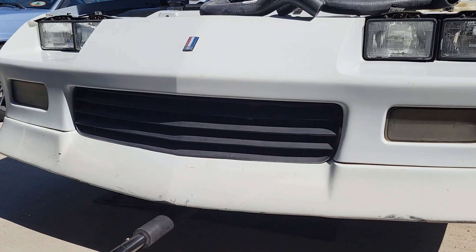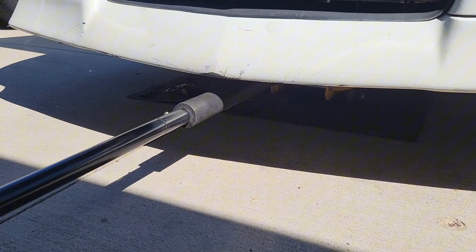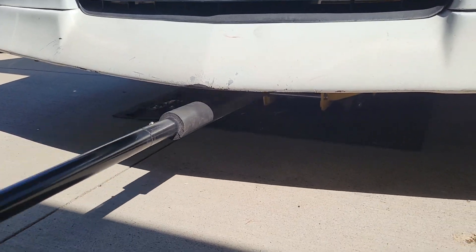So the first step of replacing a lower radiator hose is to jack the car up, especially on a low car, which as you can see we're dealing with. I have about that much to jack this thing up, so I'll be back once this is up.